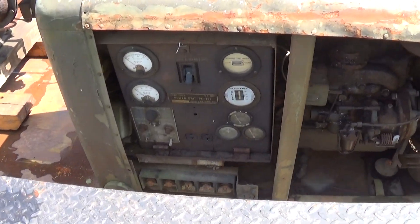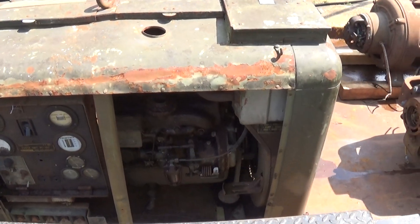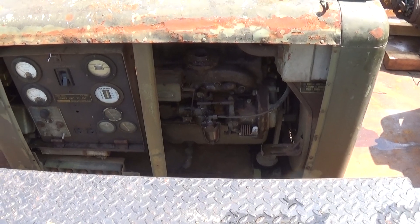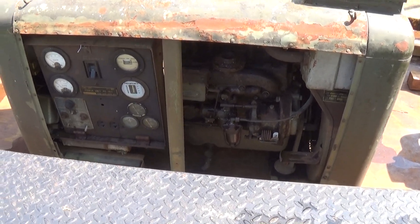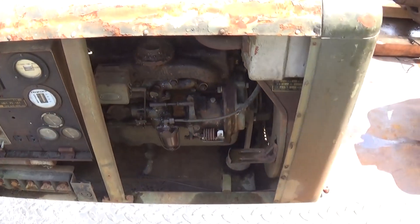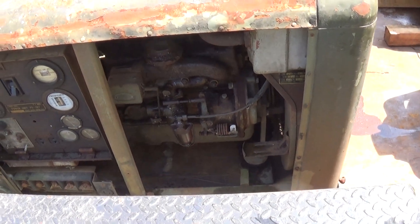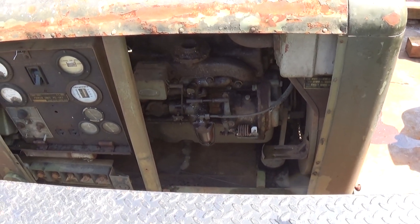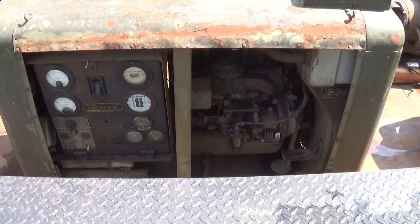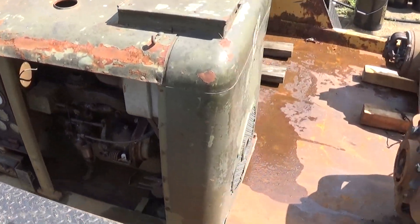Next we've got a military generator, it's a PE-197. This unit's been sitting outside for a long time, even before I got it. The internal electrics don't look all that bad, really. Unfortunately I do believe the engine is stuck — it was stuck when I bought it — so it's a good unit for parts.